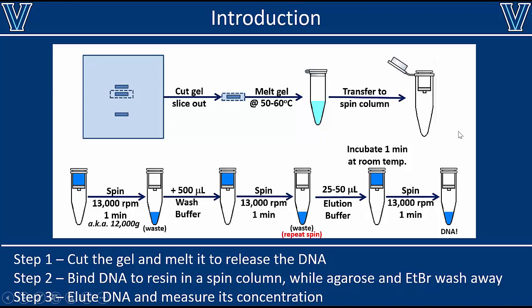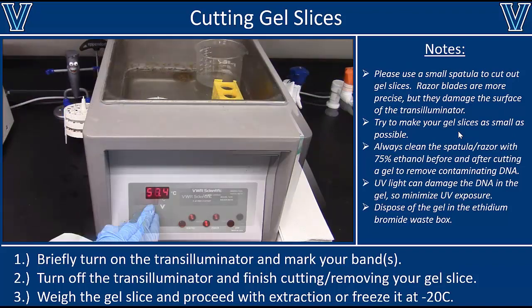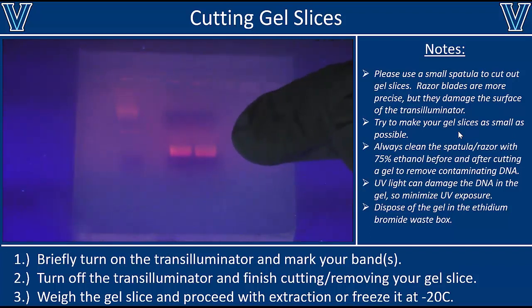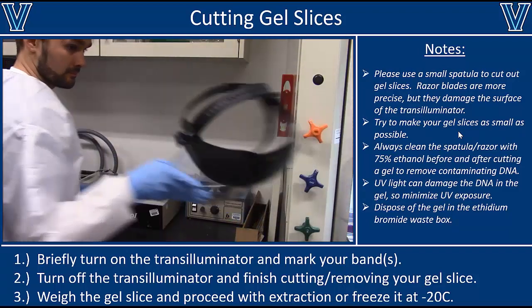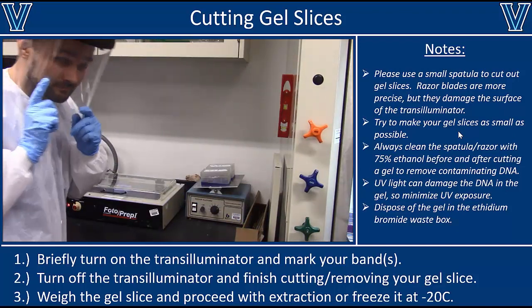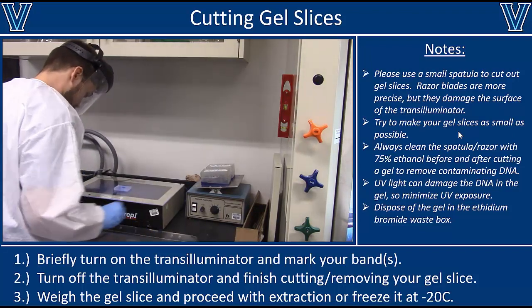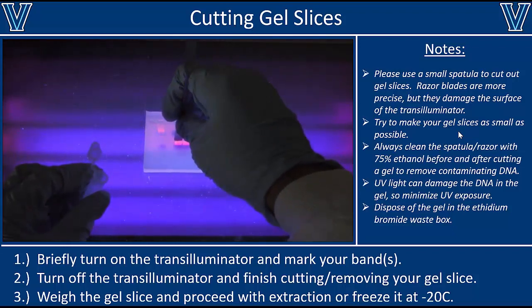Now let's actually see what this looks like. Before you get started, take your water bath and preheat it to about 60 degrees Celsius, or whatever the manufacturer of your kit recommends — it will take time to heat up, so do that first. Then go to your gel, make sure you've isolated your bands and separated them enough to cut them out. We're going to cut out the gel, so we need to put on special PPE: a face mask with plastic that blocks UV light, gloves, and long sleeves to make sure UV doesn't touch your skin.